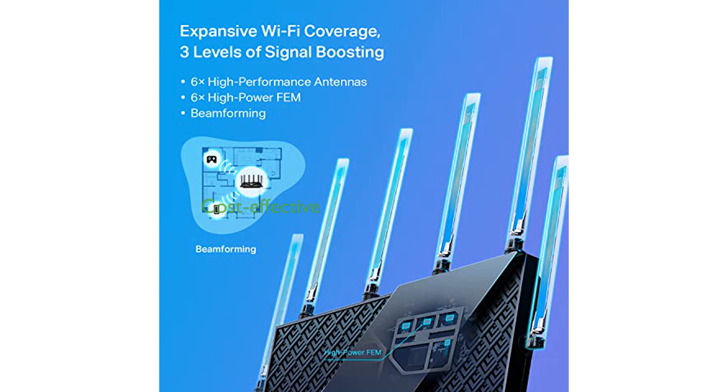The renewed model of this router offers a cost-effective solution without compromising on performance or features.